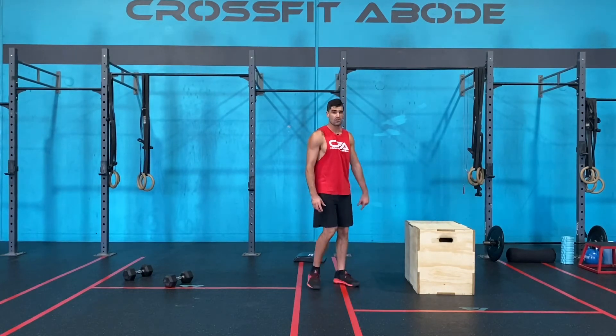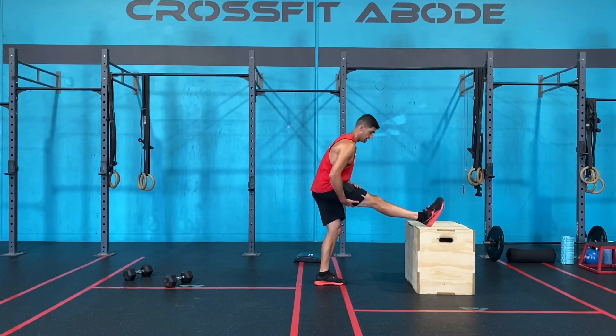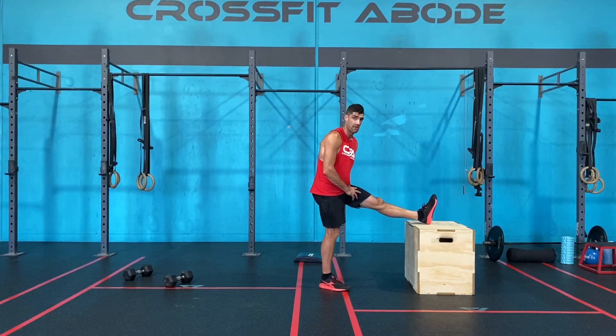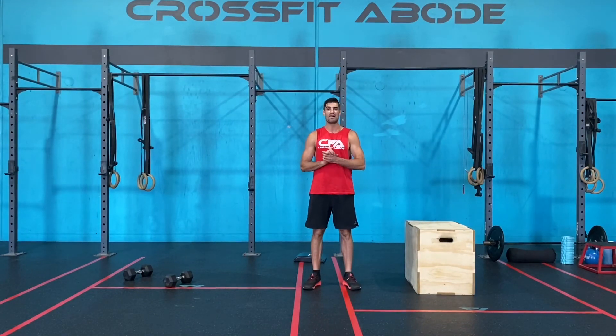Once you've spent one minute on both sides, we're again going to use the box — place your heel up onto the box, then lean out over that knee. One minute on this hamstring, followed by one minute on the other hamstring. Once you've done one minute on both sides, that is today's cool down of the day.